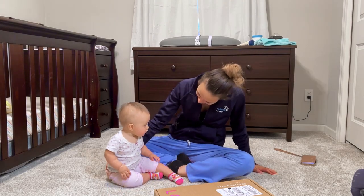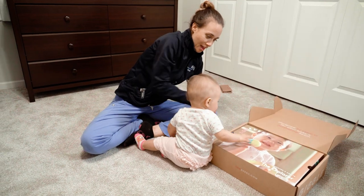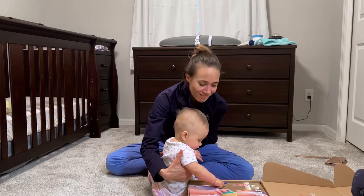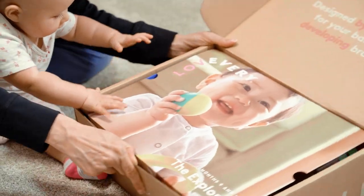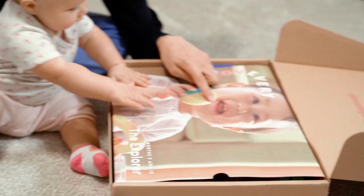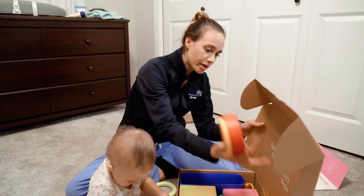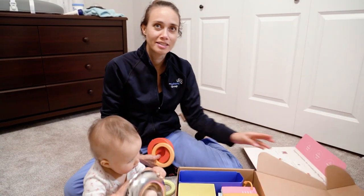Are you ready to open your box? That baby looks like you! He has teeth like you — look at those teeth! This box is the Explorer, months 9 to 10.